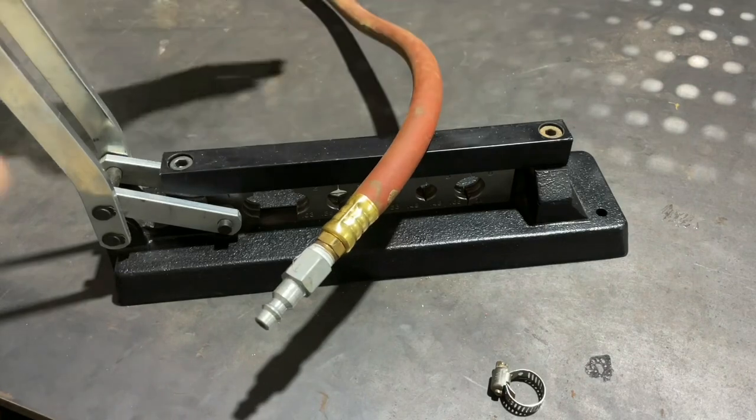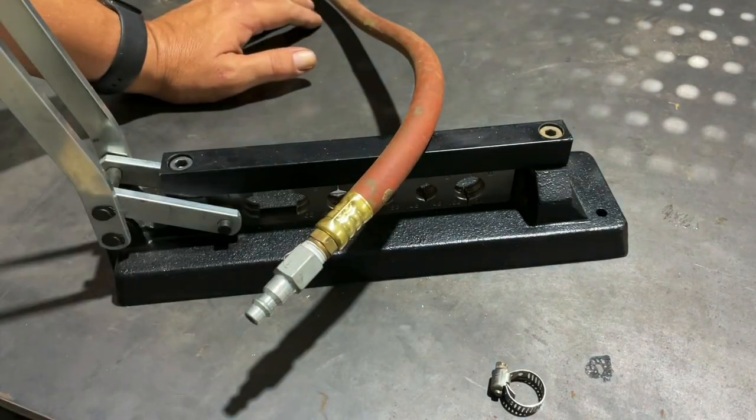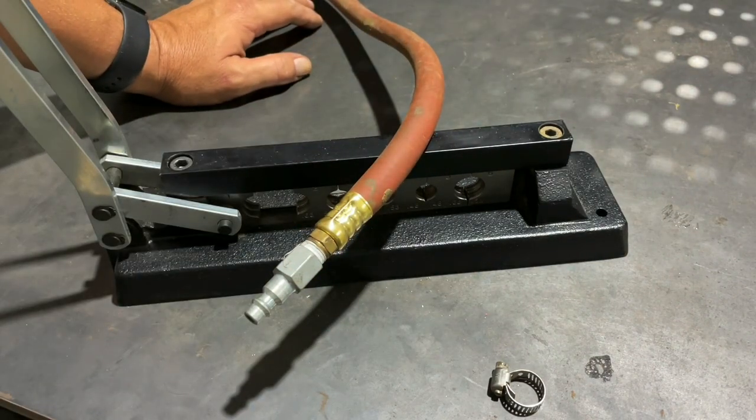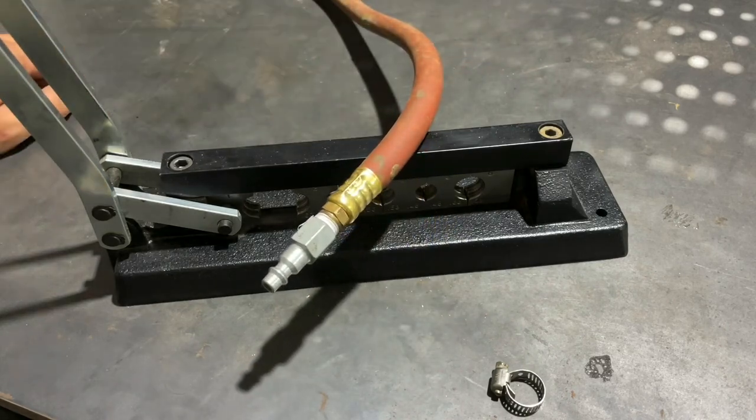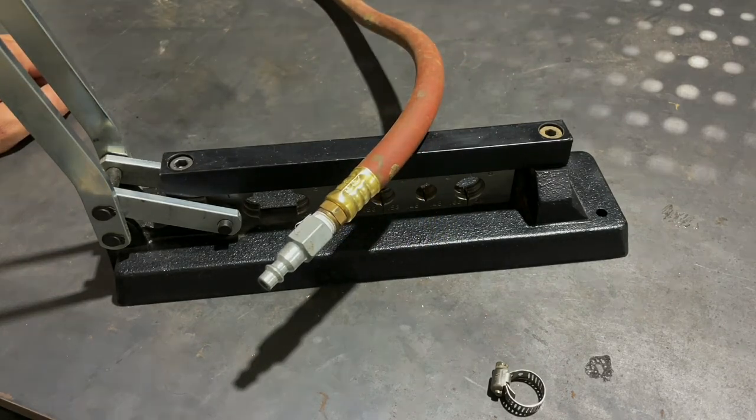So while these tools are a little pricey, if you do a lot of hoses, it's a pretty valuable tool to have. My name is Ben. You've been watching Texas Tool Crib. I appreciate you watching — see you in the next one.